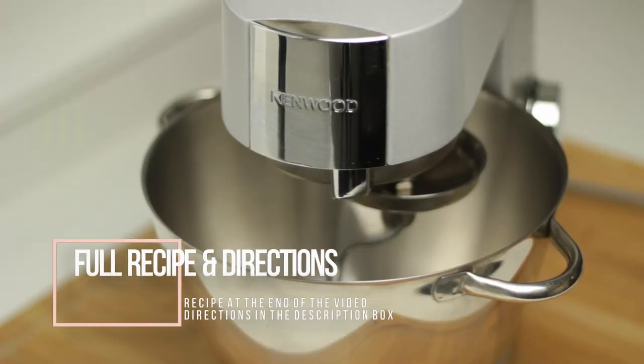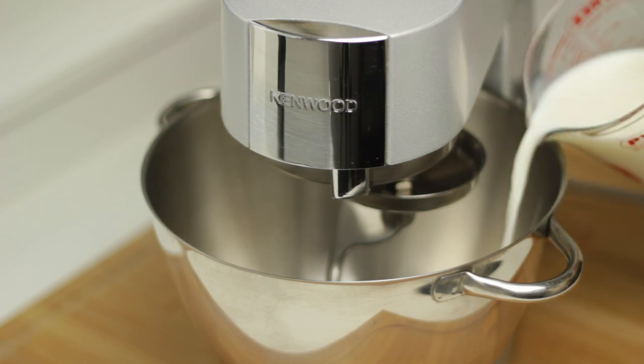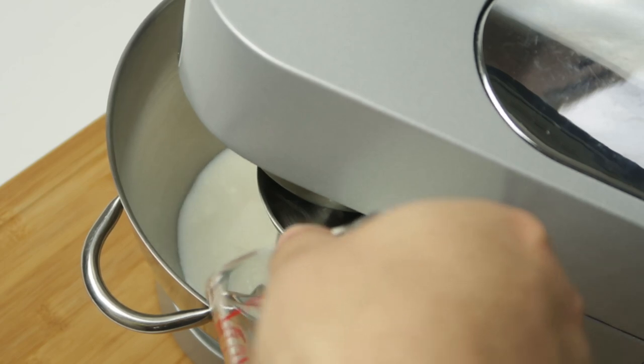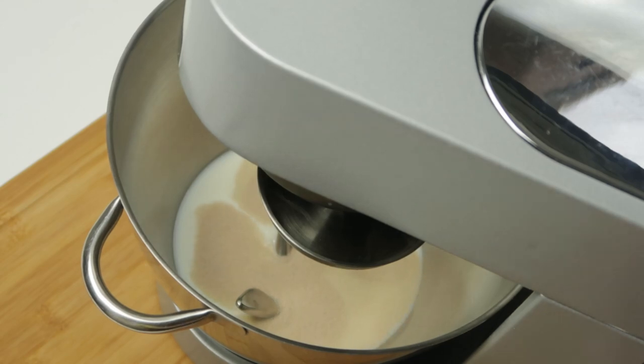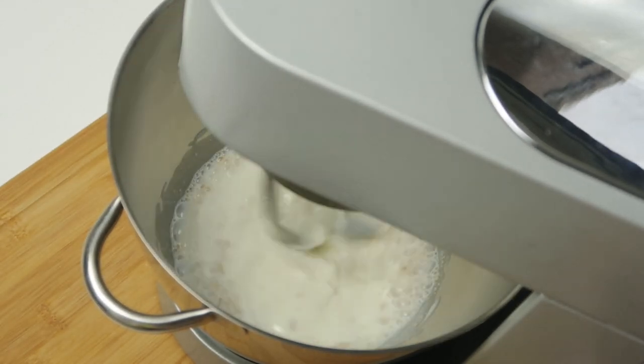First we'll make the dough as it needs to rest before we can use it. You can make it by hand but it's a lot easier if you have a stand mixer as there is a bit of kneading involved. Put the dough hook on your mixer and then pour in 375 millilitres of room temperature milk. Next add in one and a half teaspoons of instant yeast and mix the two together for a few seconds. If the milk isn't room temperature the yeast may take longer to start working.